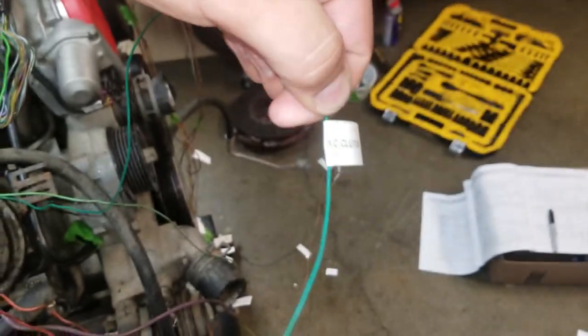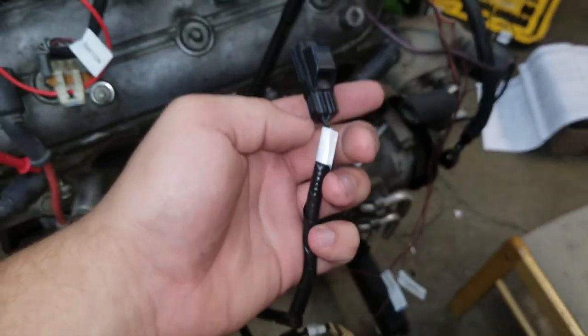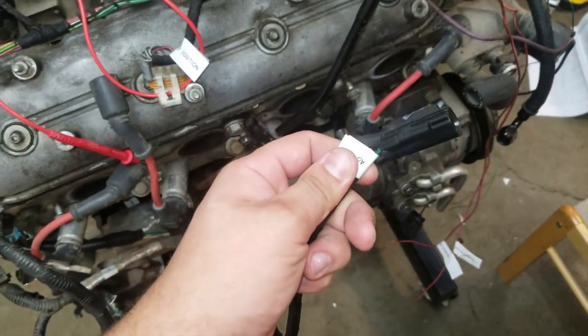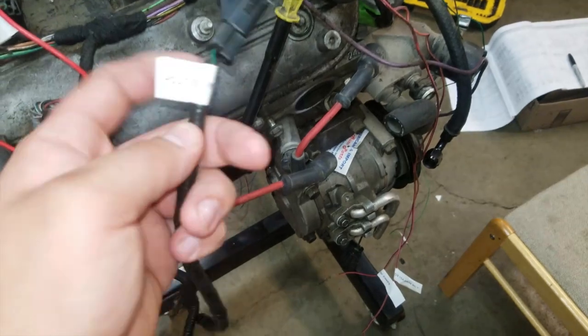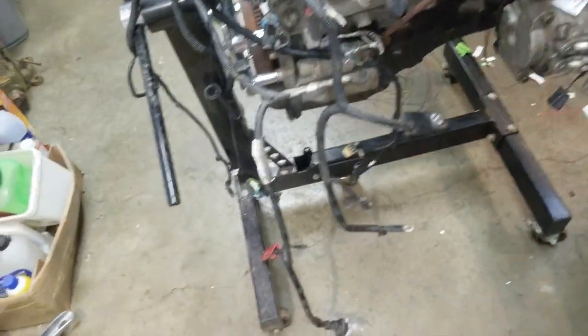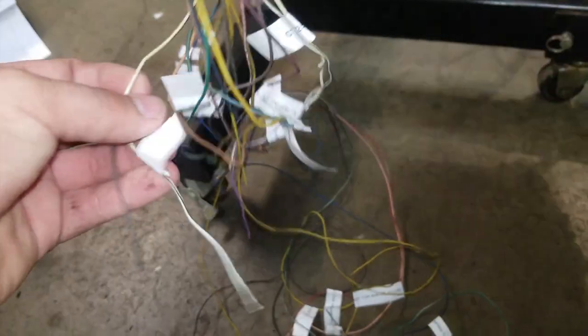That plug right here is the AC clutch. I took it out of the ECM because I have no idea how to actually make it run off the ECM. The black wire is grounded to the engine and the green wire is just a 12-volt signal to the clutch.